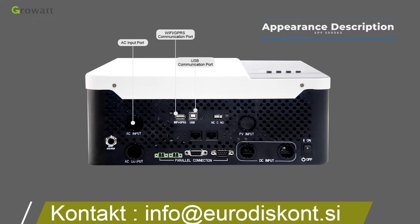The USB communication port is for local monitoring. Connect a USB communication cable directly to the PC and inverter, then use PV Keeper software to check inverter data and set parameters.